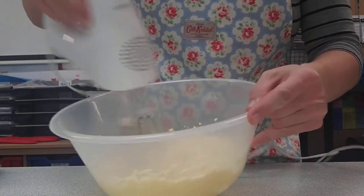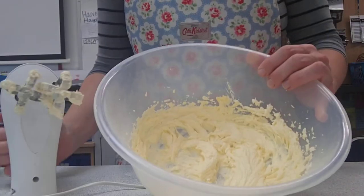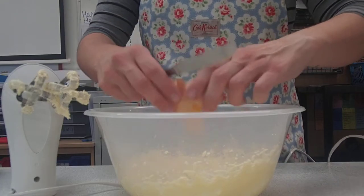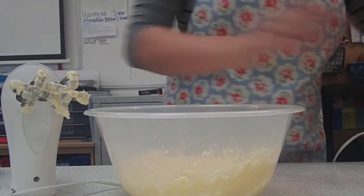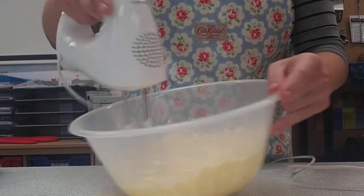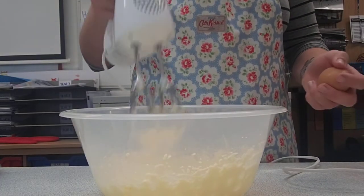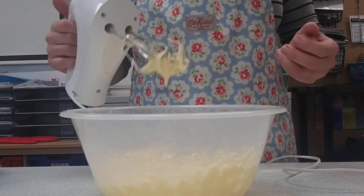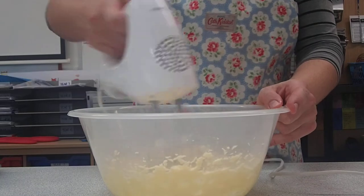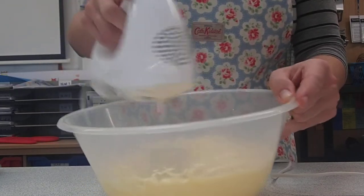Next, we're going to add in two eggs, one at a time, to make sure it doesn't curdle. Crack one in using the knife, then mix with your electric whisk until it's all incorporated. Make sure you scrape any butter off the sides. Wait until the whisk is totally stopped before you pull it out — if you pull it out while it's still on, it's going to spread your cake mixture all over the table. Then add the second egg and give it another really good mix to get lots of air into that mixture.